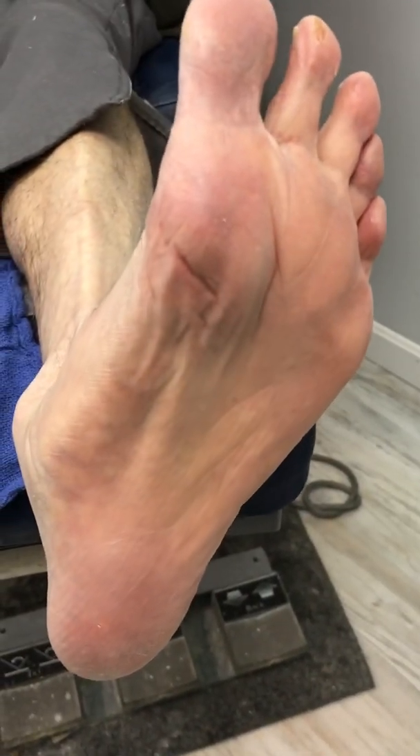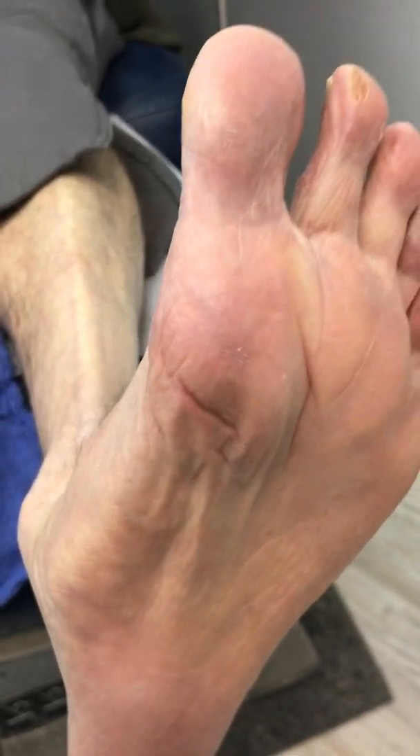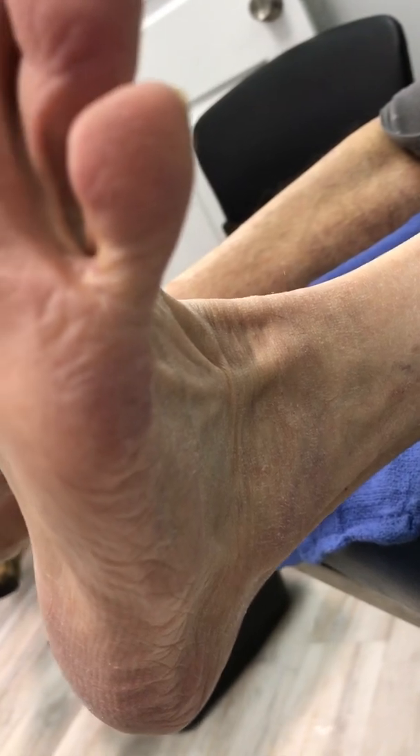Now let's compare that to the other foot. Pull up towards your nose. As we can see, he compensates by escaping at the talonavicular joint. The mid-tarsal starts to break and compensate, and the forefoot is not even close in alignment. With the knee extended, it kind of rotates and just doesn't want to go up. It's called compensation, and it's not what it should be doing.